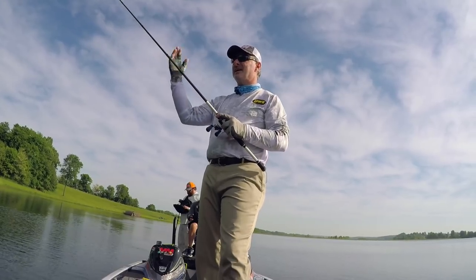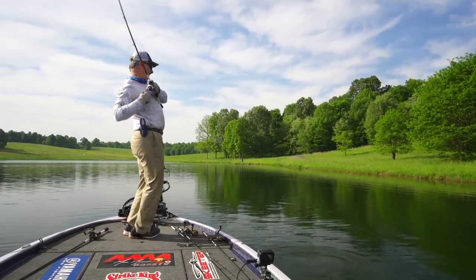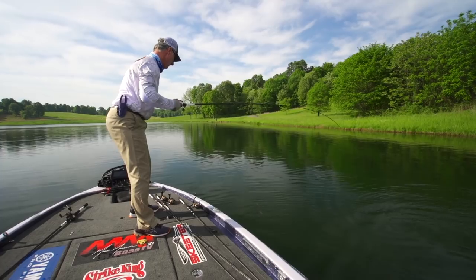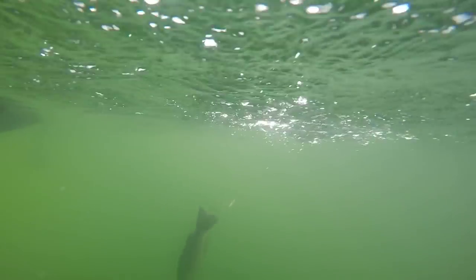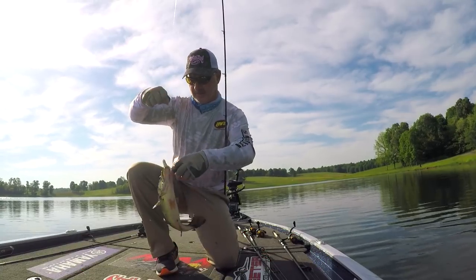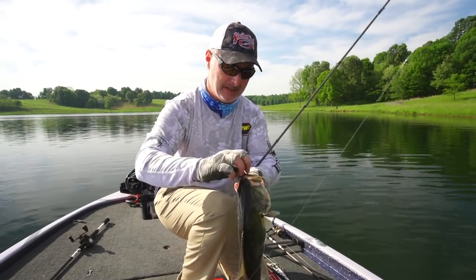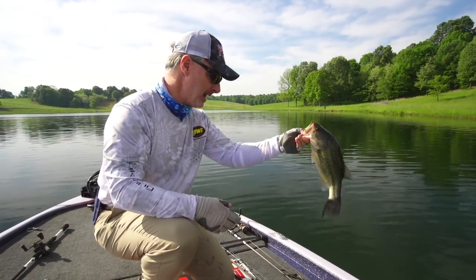We've got an inside grass line and an outside grass line in this lake. And those bigger females are on that outside grass line — that one got it out there deep. Look at that. Better fish there. We may have just figured something out for today — fish a little slower. A little post-spawn fish, beat up a little bit, fins are tired. She's just out there on that outside grass line waiting to fatten back up.